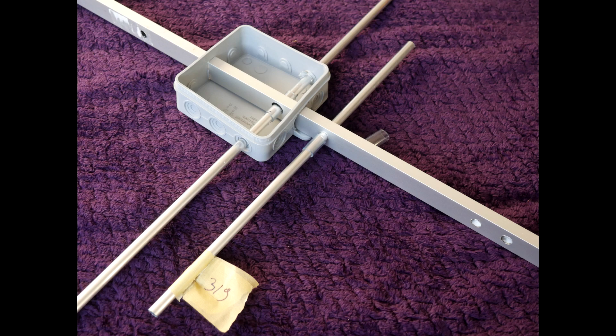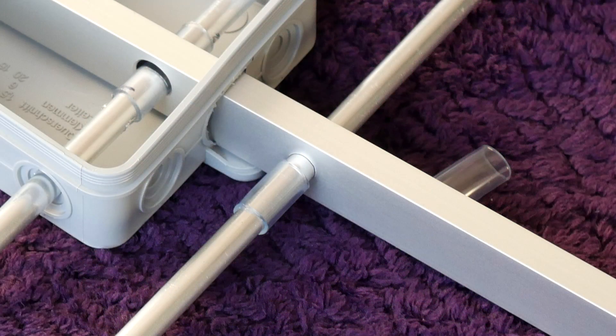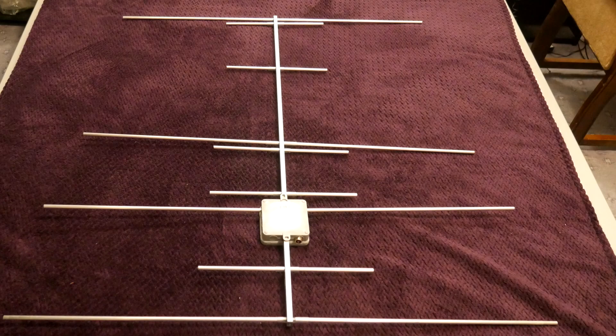I secured the element using two pieces of vinyl tubing, one on each side of the boom. For all other elements I marked the center and 5 mm away from the center to know where they should be inserted on the boom, which is 10 mm wide. I slid a piece of vinyl tubing at one of the marks, inserted the element into the boom, and slid the other piece of tubing while checking the marks I made earlier. And this is the complete antenna.